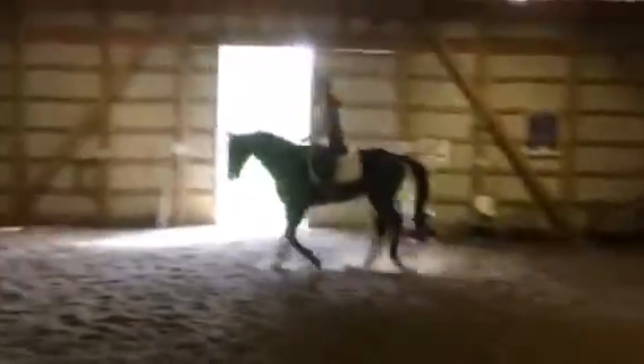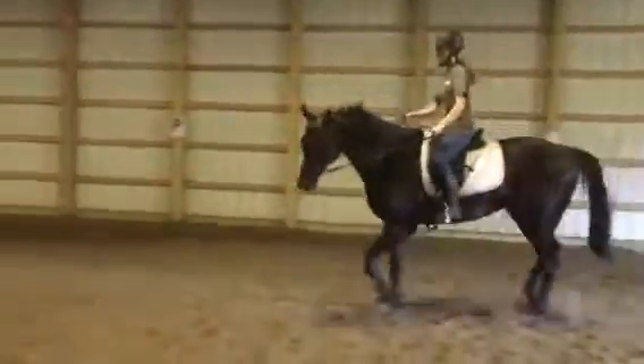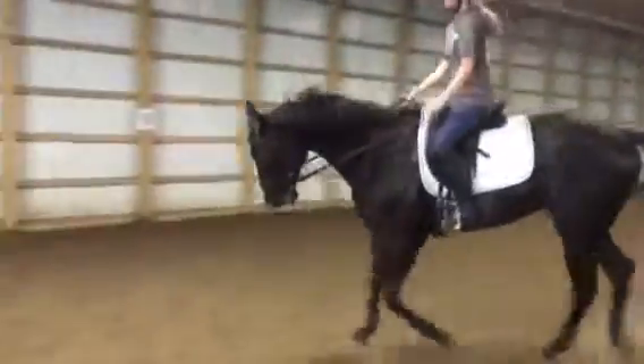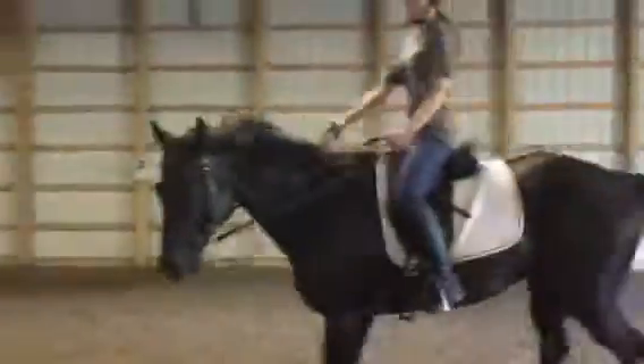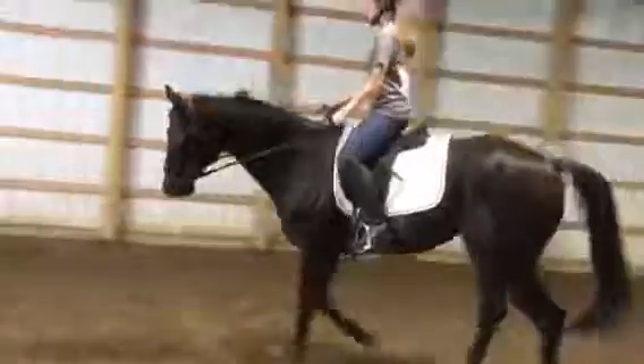Good exercises to get a strung-out horse to gather: spiraling in and spiraling out on a 10-meter circle. Let's go ahead and spiral in. Open the left rein with the thumb up — good, good. Come on, open the left rein. Good, and then go ahead and spiral out, keeping the nose tucked in.